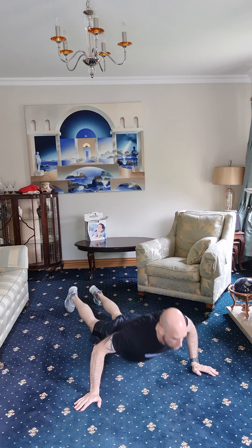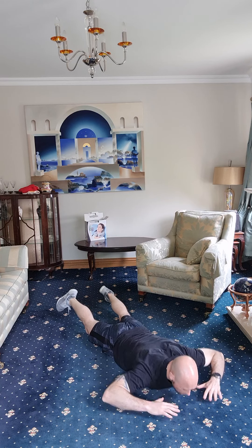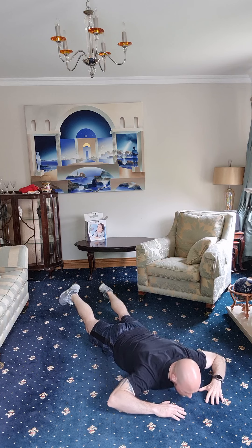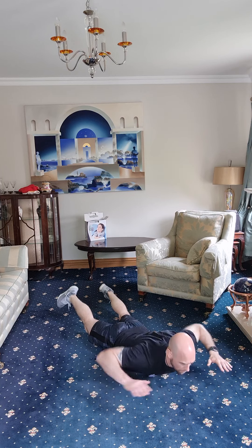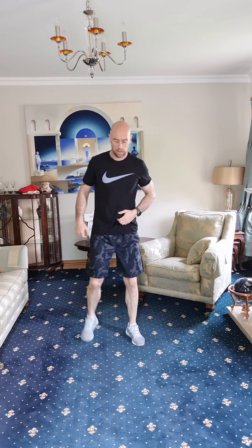Back to it — high knees. One through fifteen. Lunges again — one, two, three, four, five, six, seven, eight, nine, and ten. Good job. Back for crunches again — straight away. One, two, three, four, five, six, seven, eight, nine, ten, eleven, twelve, thirteen, fourteen, fifteen.